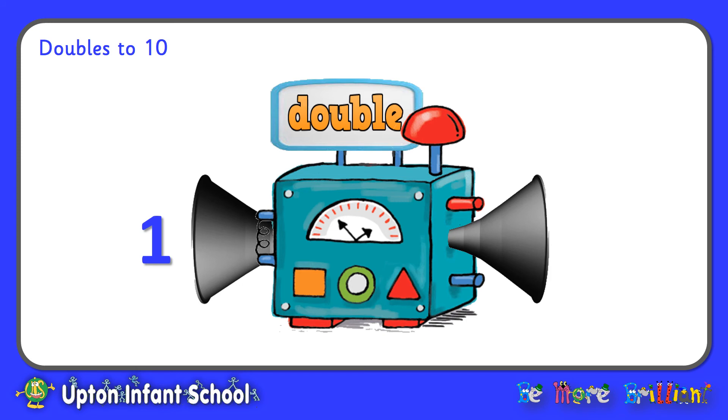Here we go. One is about to go into the machine — shout out what's going to happen. Double one is two. Well done if you got that one.